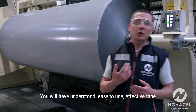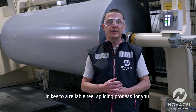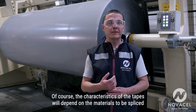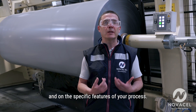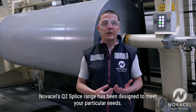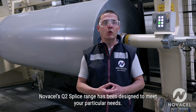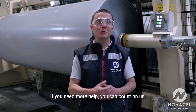You will have understood: easy to use, effective tape is key to a reliable reel splicing process for you. Of course, the characteristics of the tapes will depend on the materials to be spliced and on the specific features of your process. NovaCell's Q2 splice range has been designed to meet your particular needs. If you need more help, you can count on us.